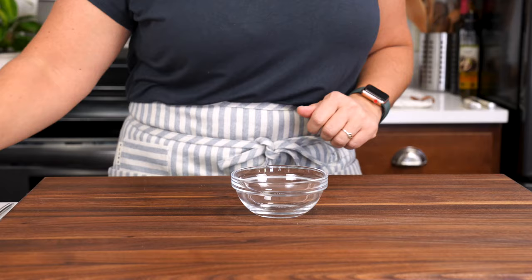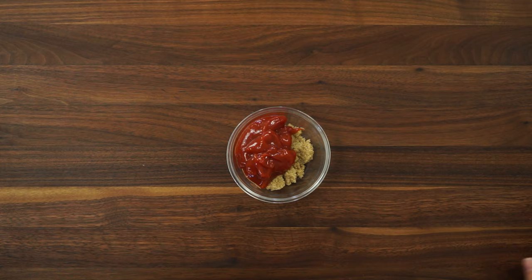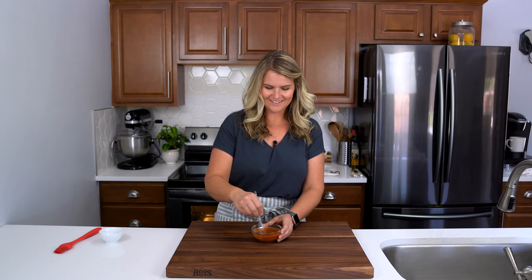Just before the meatloaf comes out, we're going to whip up a quick and easy three ingredient glaze. It's going to go over the top and then we're going to pop it back in the oven for a few more minutes to get it finished. You just need two tablespoons of brown sugar, one third cup of ketchup, and just one teaspoon of prepared yellow mustard.